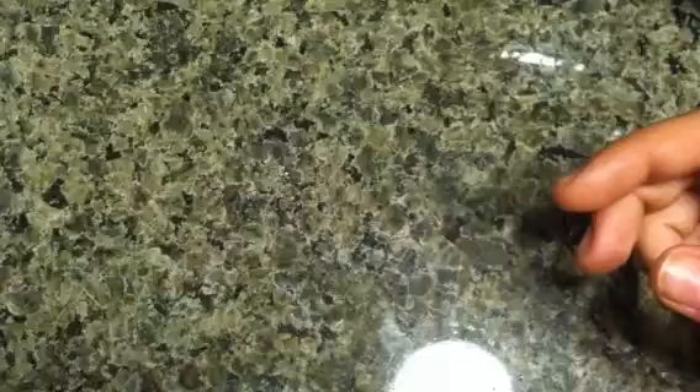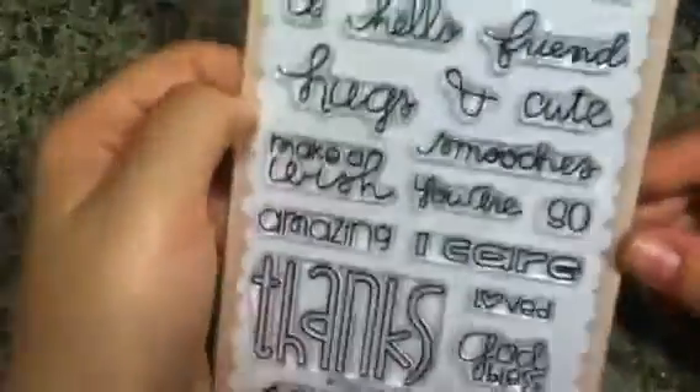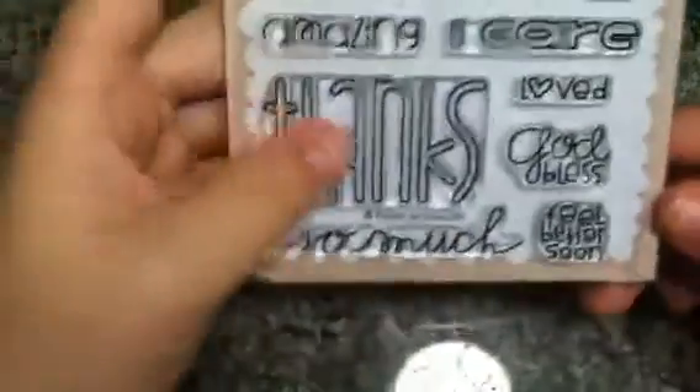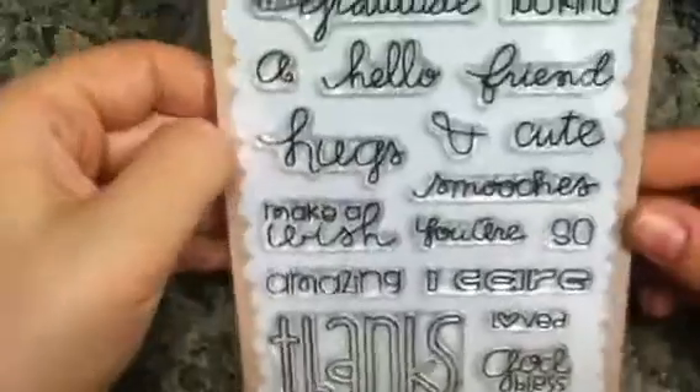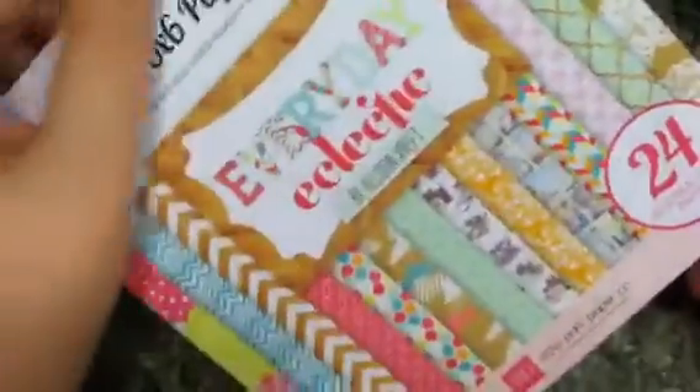I went to get this stamp set called Chit Chat — I really wanted the 'Thanks,' the 'Feel Better,' and the 'God Bless,' but all of the stamps are really good staples for card making. I got the Everyday Eclectic paper.